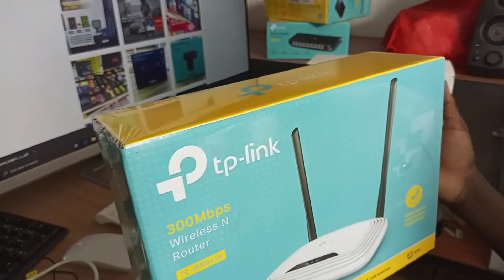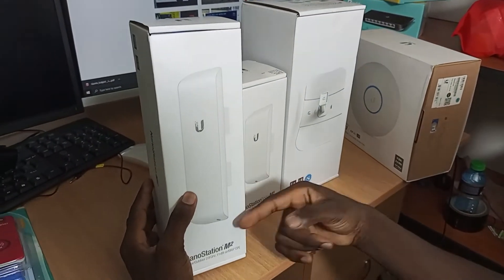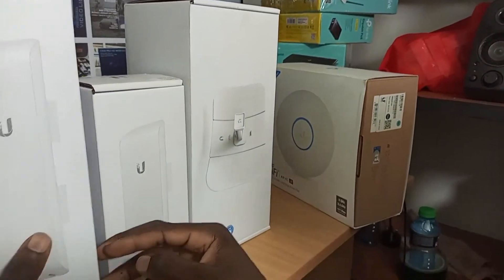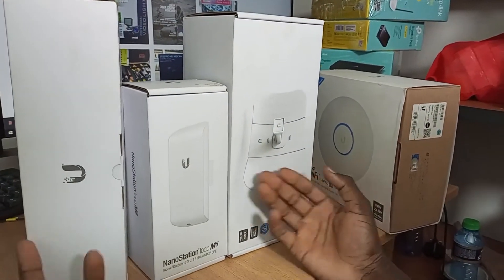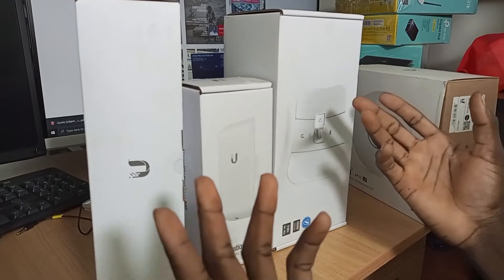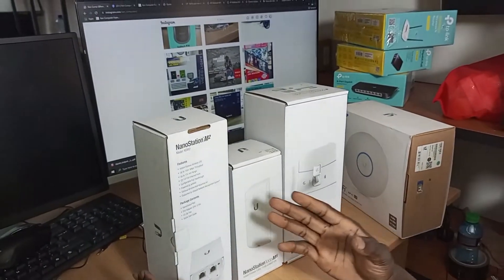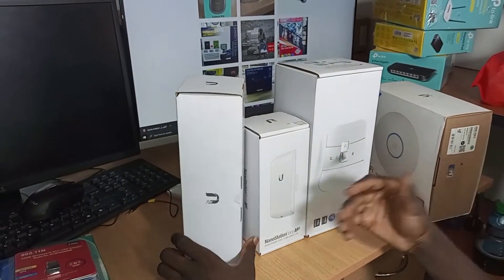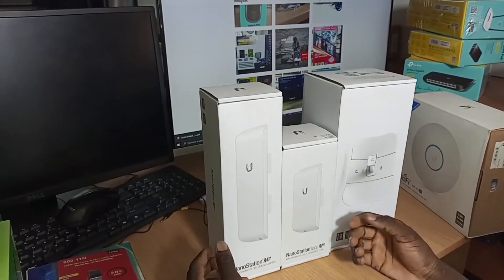If you want to connect wirelessly, this is one of the best routers you can use. From Ubiquiti, we have the NanoStation M2, the NanoStation Loco M5, and the LightBeam. These devices will help you transmit data over a distance of up to 10 kilometers without using cables. If there is no obstacle between the two places you want to share data with, you can perfectly use these Ubiquiti devices.